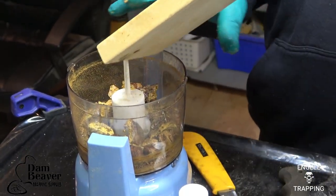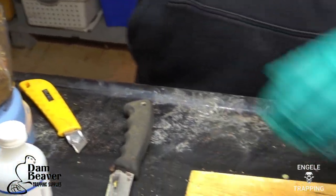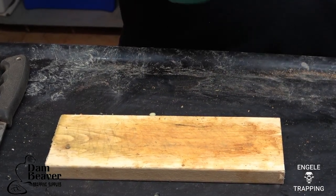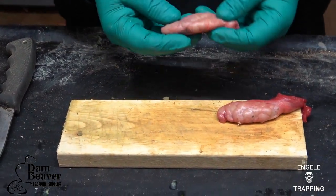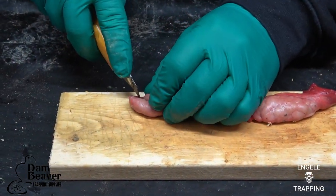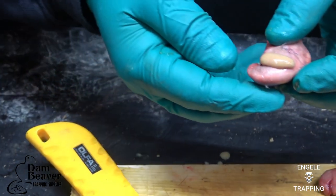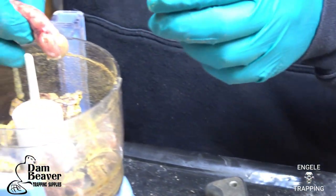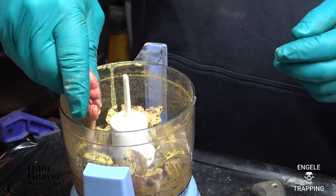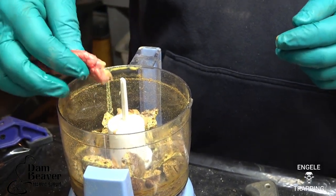Before I started the video, I did cut up two casters that I had that were dried. Beside your caster and the beaver, these are the oil glands. I'm not going to put the glands themselves in, but I'll cut them open here. You see that oil there? That's what we're going to squeeze into here. There's not a whole bunch in here, but I always add a little bit.